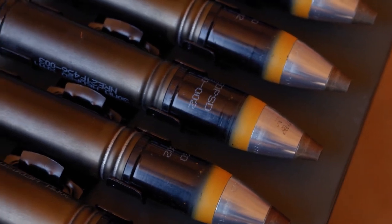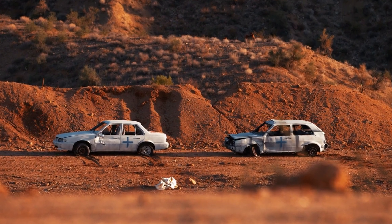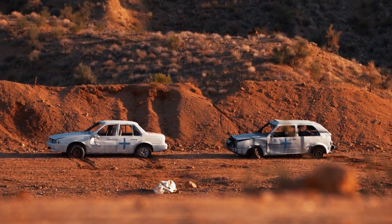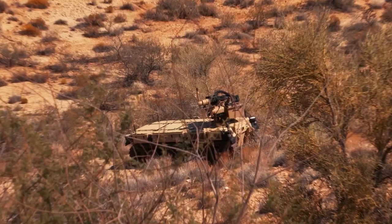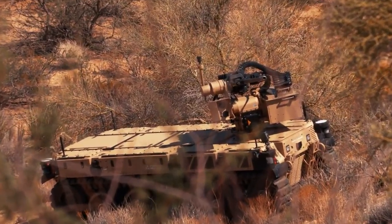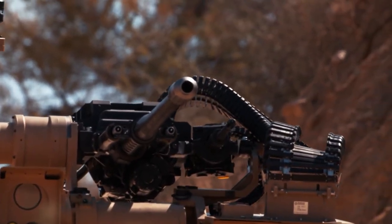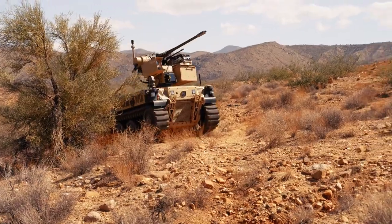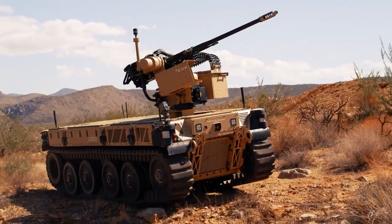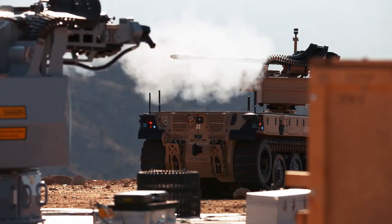The M230LF can also utilize the XM1198 High Explosive Dual Purpose Self-Destruct Round, shown here, defeating light ground targets at approximately 600 meters. Firing at 200 rounds per minute, the M230LF's compact and low-recoil design allow it to replace a traditional small-caliber weapon, bridging the gap between 50-caliber and 30 by 173 mm weapon systems.